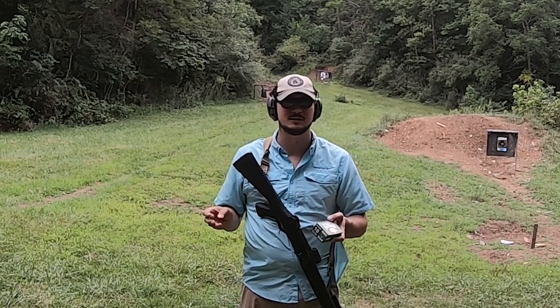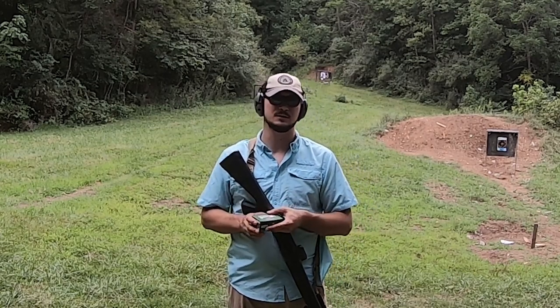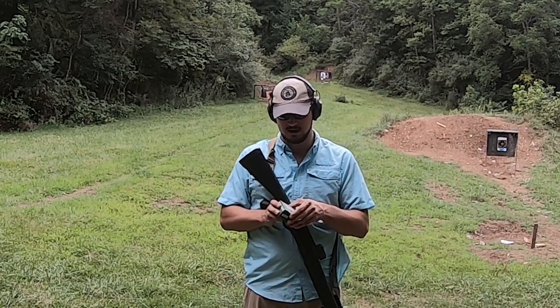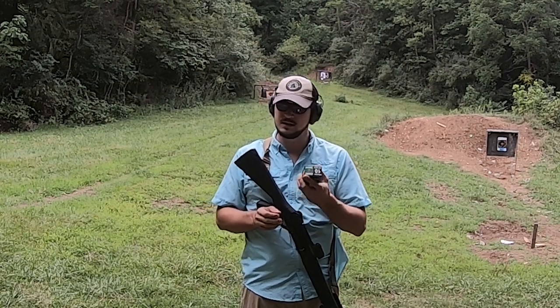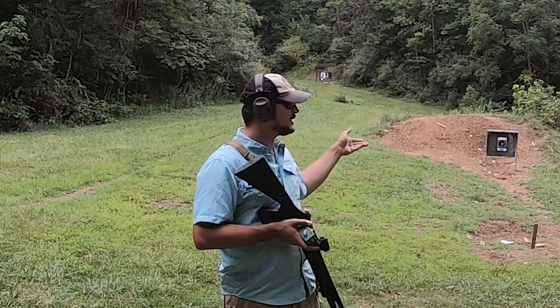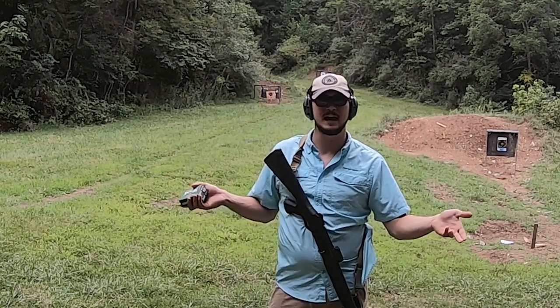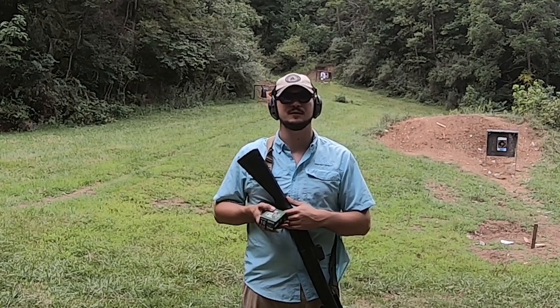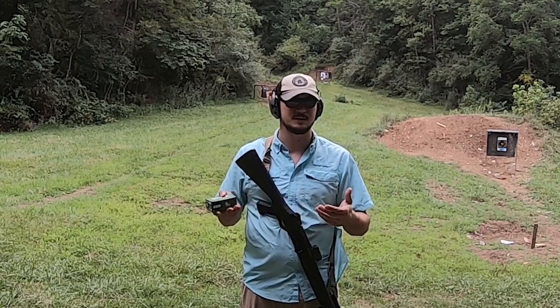It's kind of an odd weight for American shooters — we're used to 1-ounce, or 1-1/8 or 1-1/4-ounce slugs, but this is a 32-gram. We're going to start off with some slug shooting, take a shot at 25 yards just to see where it's impacting, then push it out to 50 and see what we can put together for a 50-yard three-shot grouping.